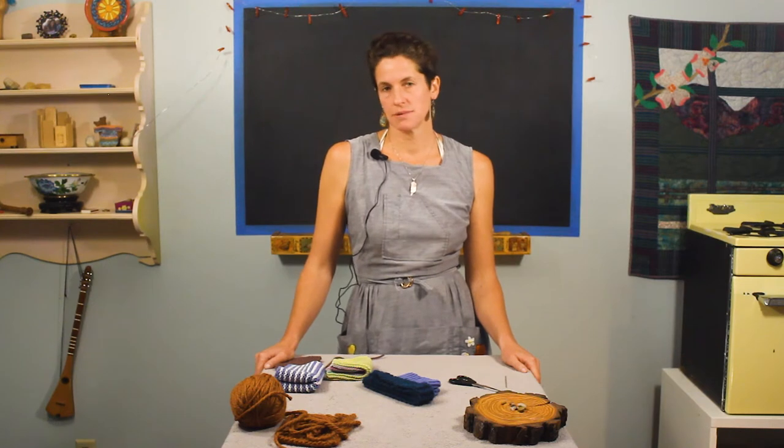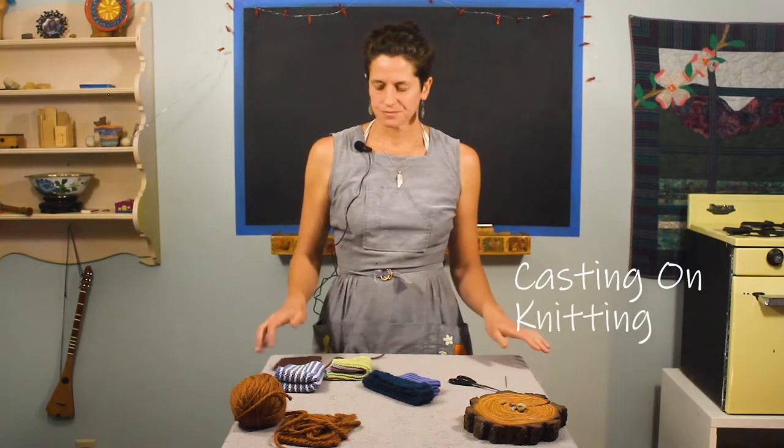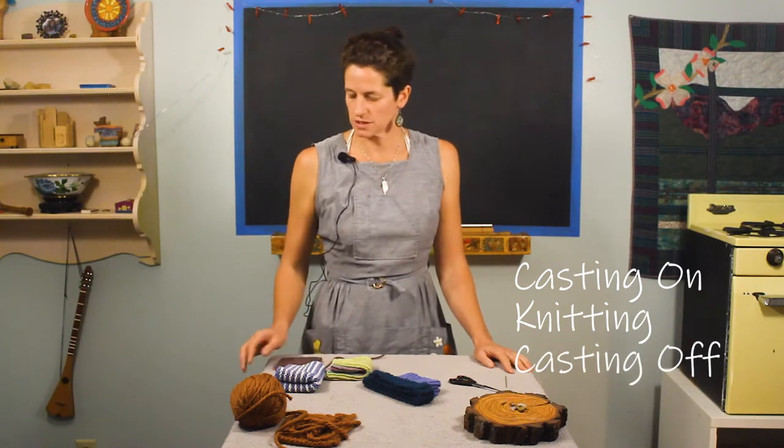In knitting, there are three basic skills to make something: casting on, which we covered in our casting on video, and then knitting itself, and then we have casting off, which this video covers.